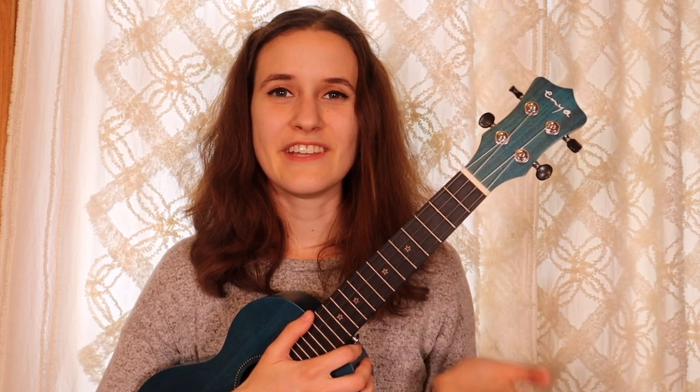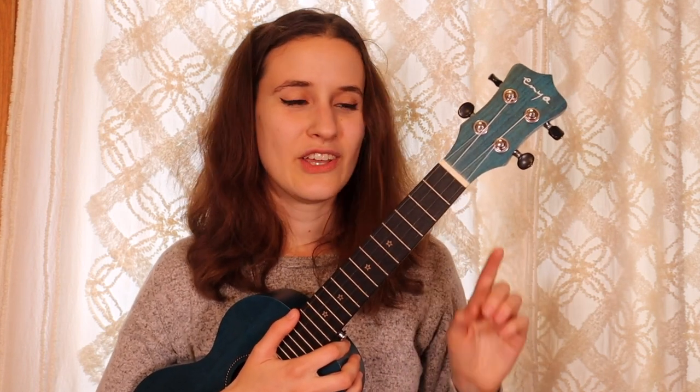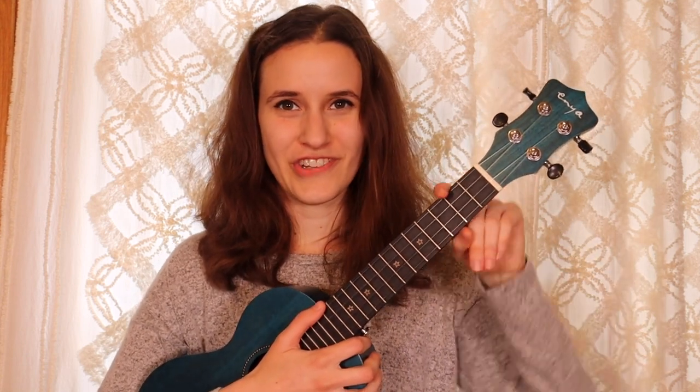We're going to learn this song in a different key from the original, but if you want to play along with the original key you just have to put your capo on the second fret after learning this version.